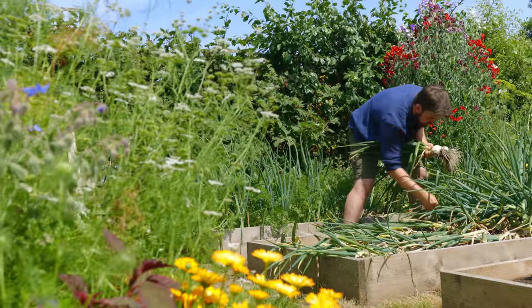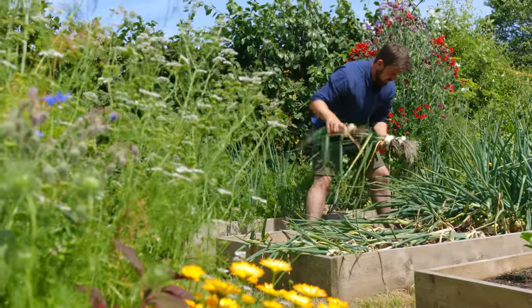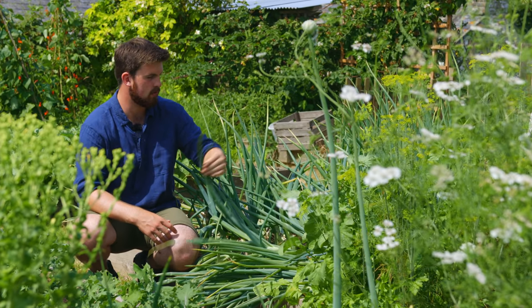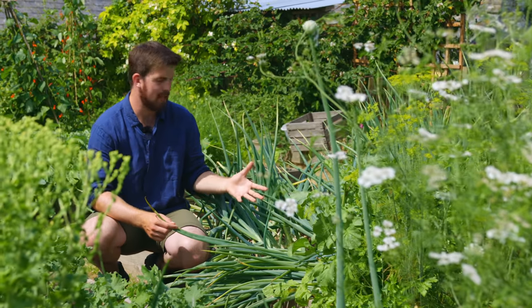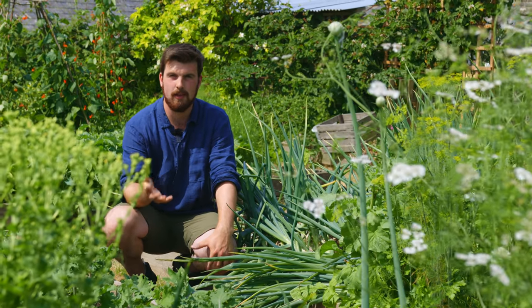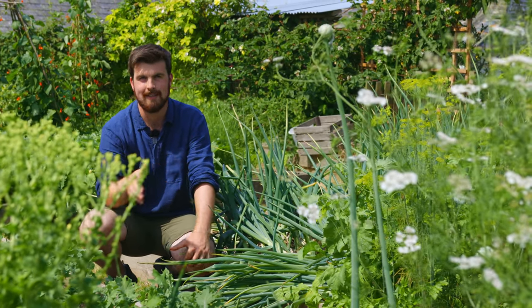I know they're in the same family, but because these are alliums and they're showing really strong signs of growth, I think I can risk it with planting leeks here. And where the broad beans are, I'm going to end up planting some kind of brassica in their place.